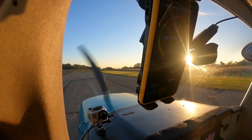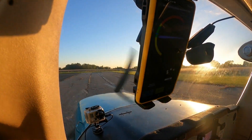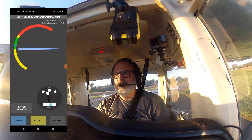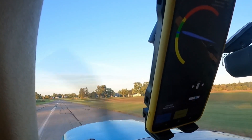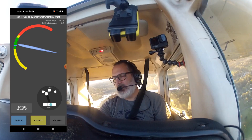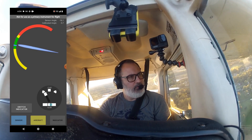Turning base, runway 40. Fault to traffic, some signs recently in the pattern to the door.